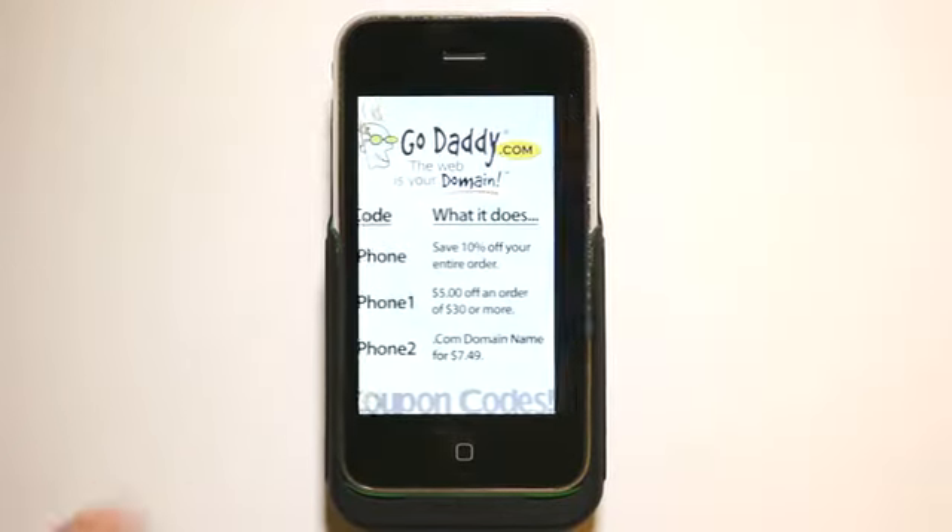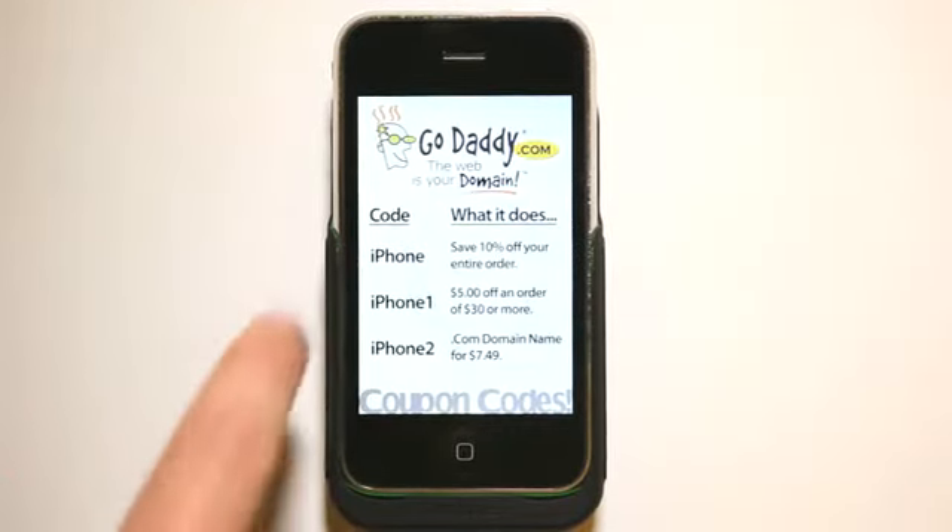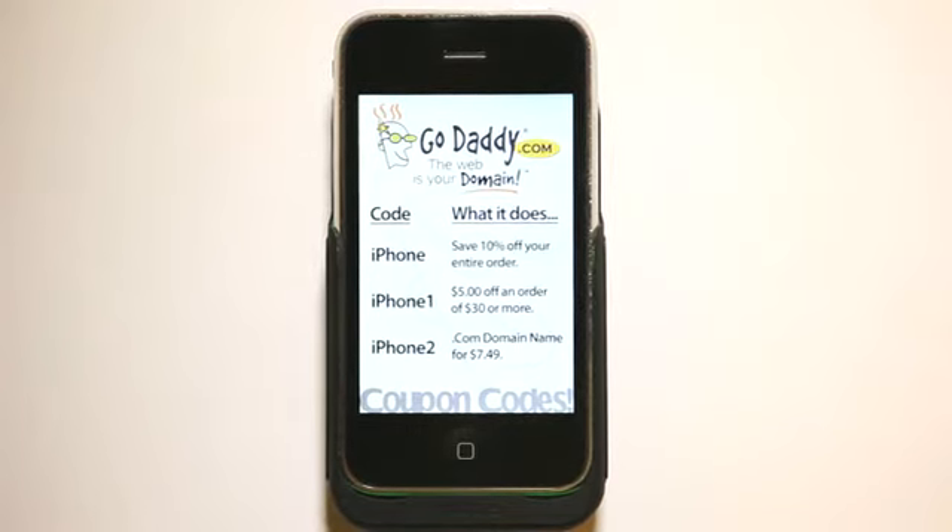Hey, what's up? This is Jared with The Daily App Show. We're brought to you by GoDaddy.com. When you check out over at GoDaddy, use these coupon codes and it'll help you save a little bit of money on your order.